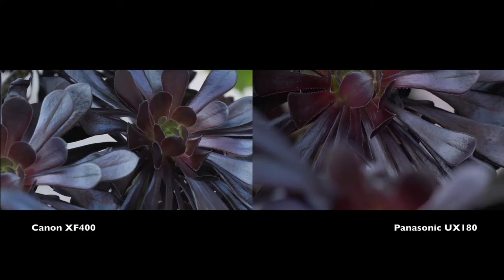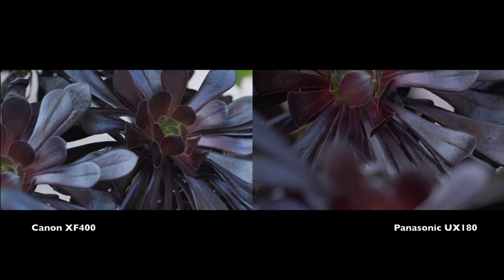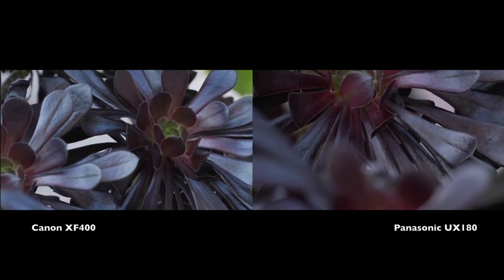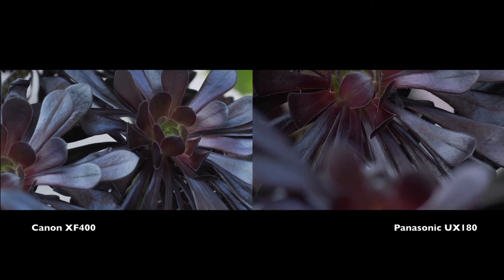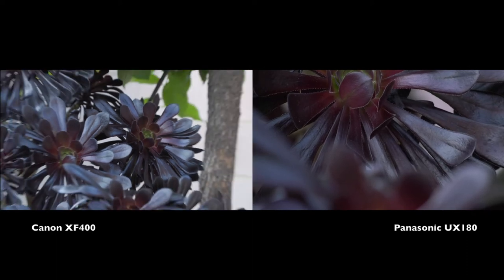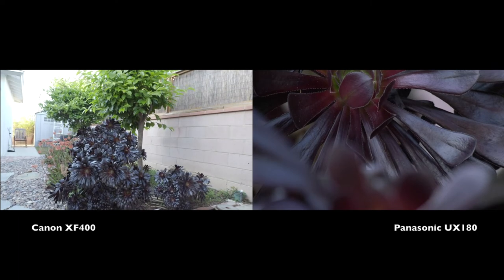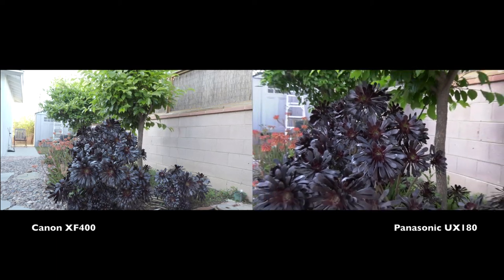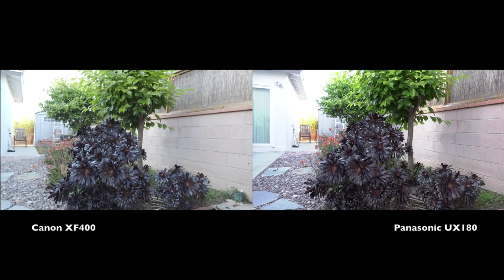Notice the native colors. To me, the XF400 is more saturated and more vivid — though that's judging from the LCD screen. The LCD screen of the XF400 is way better than the LCD screen of the UX180. The UX180 has one of the worst LCD screens of any camera I've ever used. Now I'm zooming both cameras back out — XF400 first, then the Panasonic. That was the daylight test of the XF400 versus the UX180.